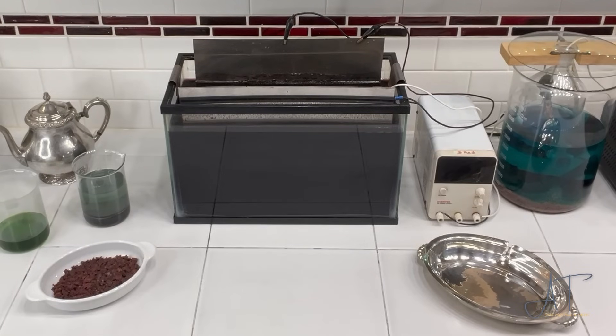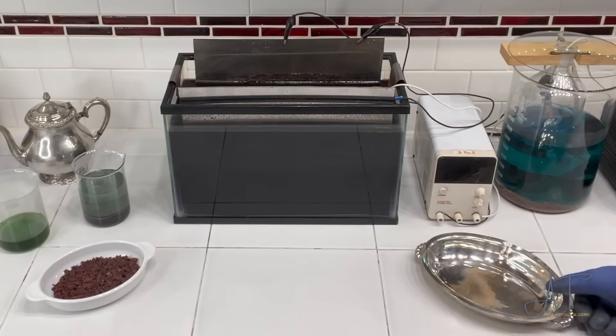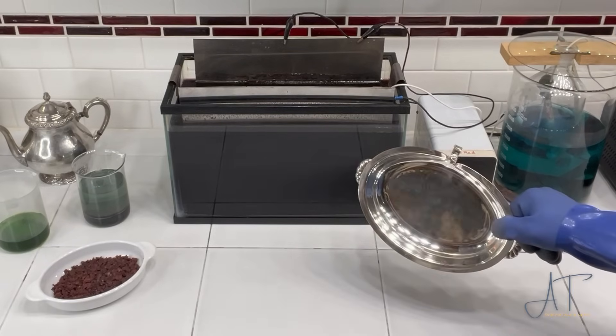Welcome brothers and sisters. In a previous video we talked about how to set up this deplating tank to remove the silver from this silver plated item.